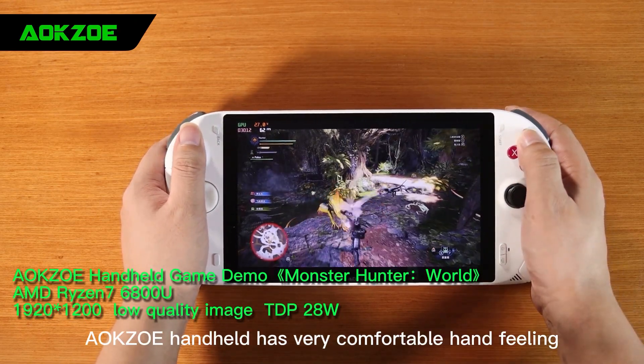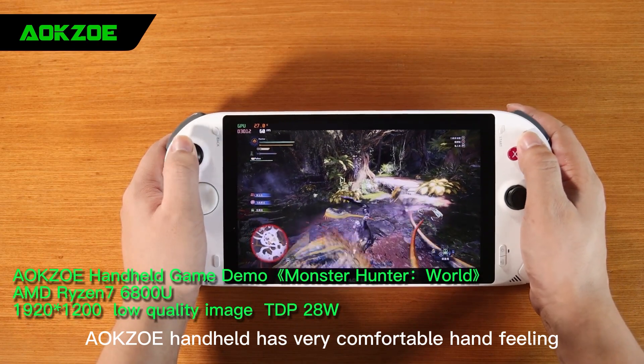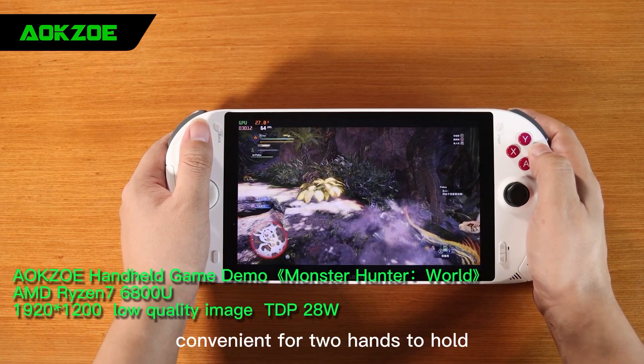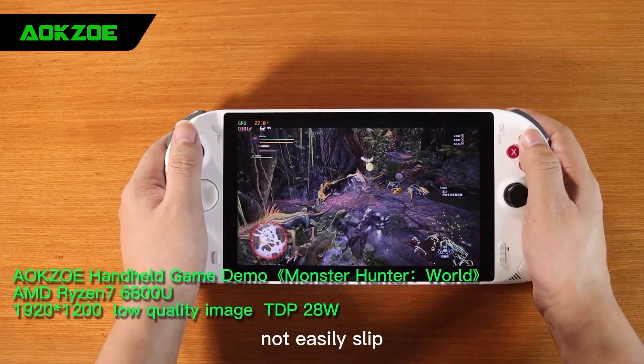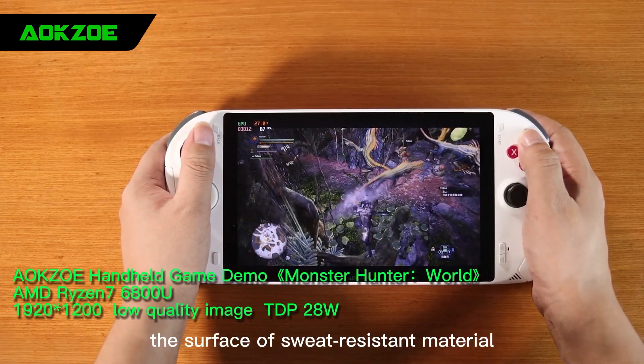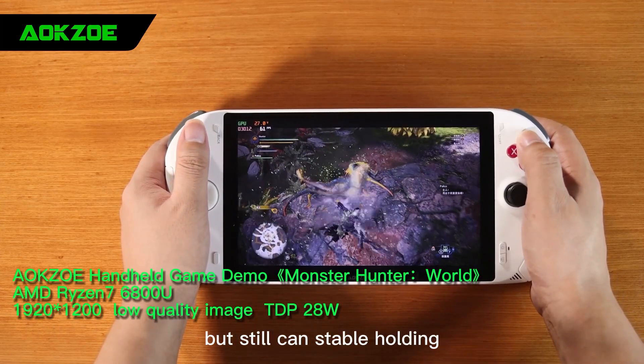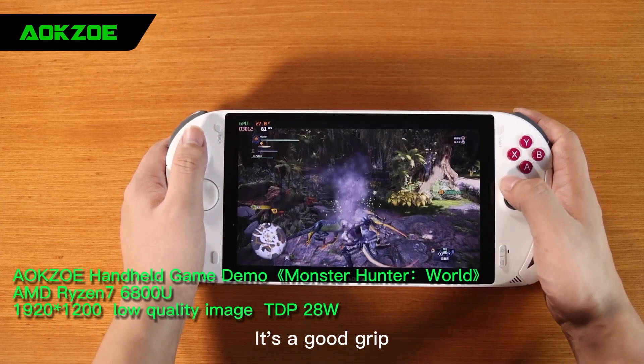The A-OK Zilli handheld has a very comfortable hand feel. The handle controllers are a good fit for the hand with the right arc, convenient for two hands to hold, not easily slipped, with a sweat-resistant surface material. Look at me in such an intense fighting scene, still able to hold it stably. It is a good grip.